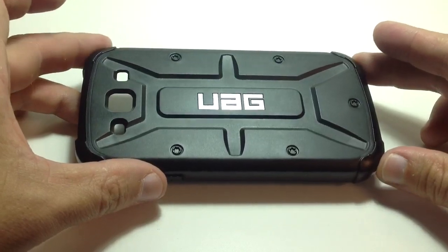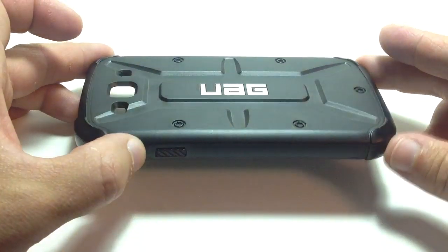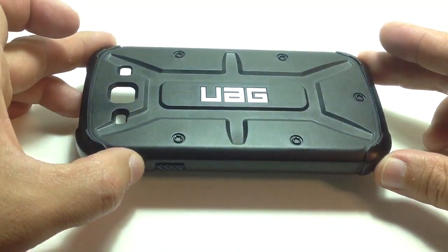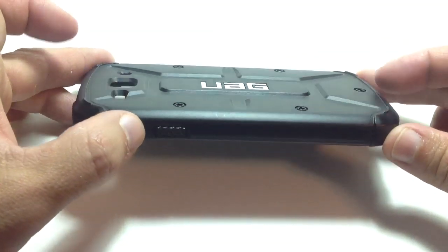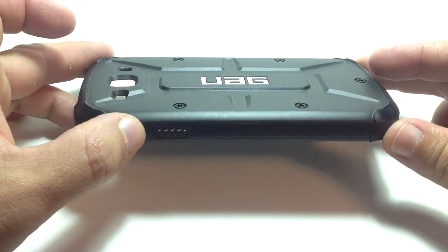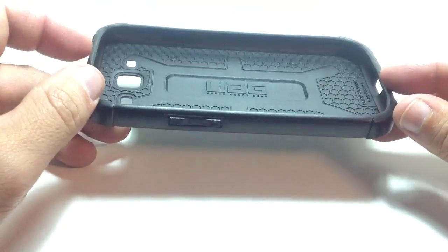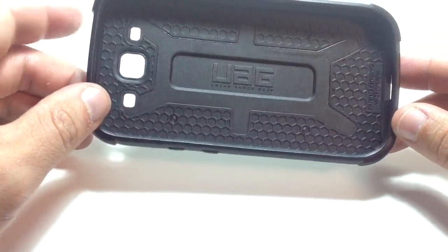It's pretty industrial looking, almost Humvee looking. It's actually an extremely thin case for what it is. It adds approximately five millimeters to the total thickness, but that includes the lip in the front and the actual thickness of the back.